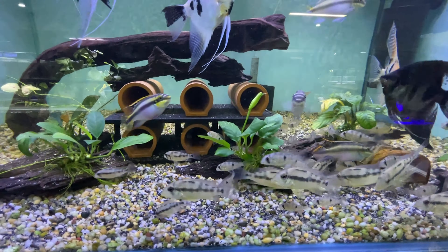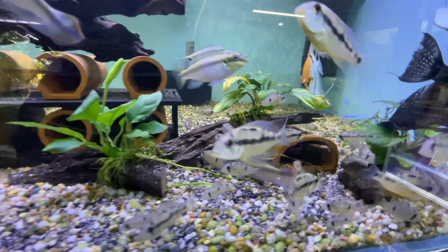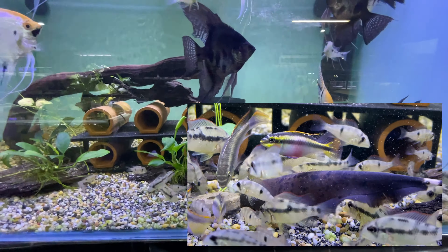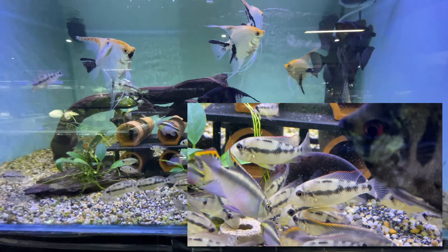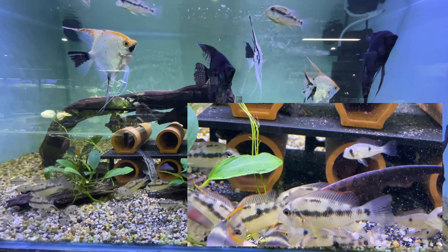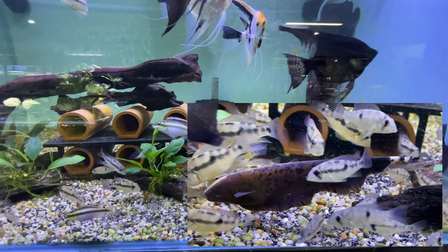They don't really want to come out — there's one lingering between those two pipes and one in that pipe there. Hopefully they'll come out. Black ghost knife fish will get around 45 to 50 centimetres, sometimes a little bit bigger, but usually in captivity they don't get much bigger than that. It takes a long, long time for them to grow. Very cool fish — they generate electricity in the water.